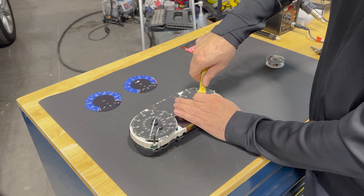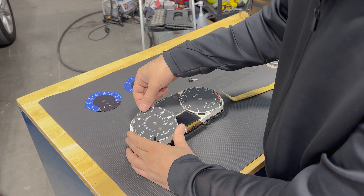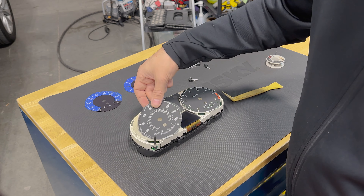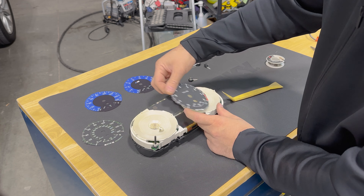Get yourself a plastic trim tool, look behind it and lift — these just lift out. Very easy on this. On the E90 they were adhered; on this one they just get held on the side.